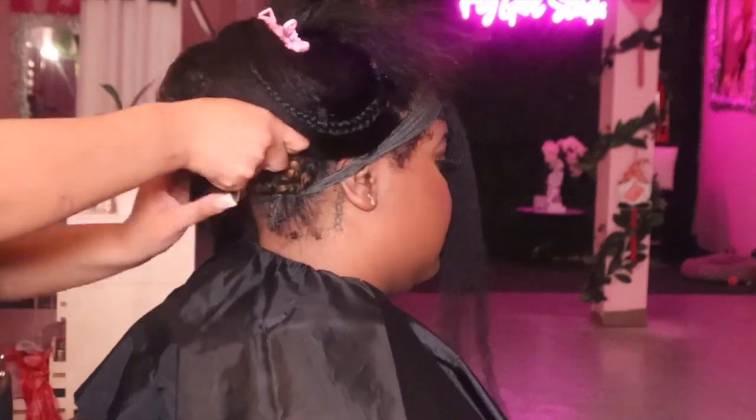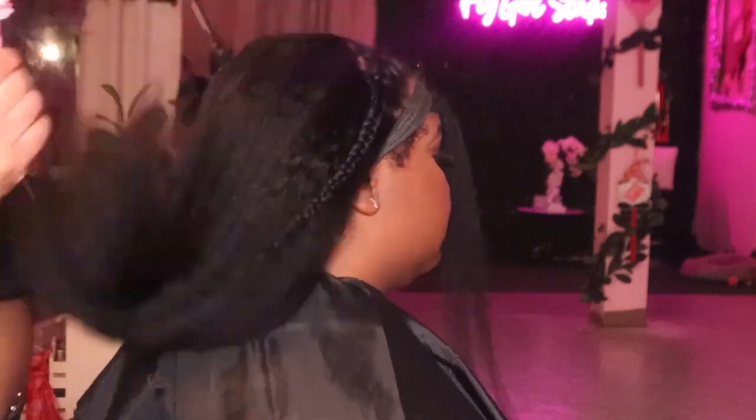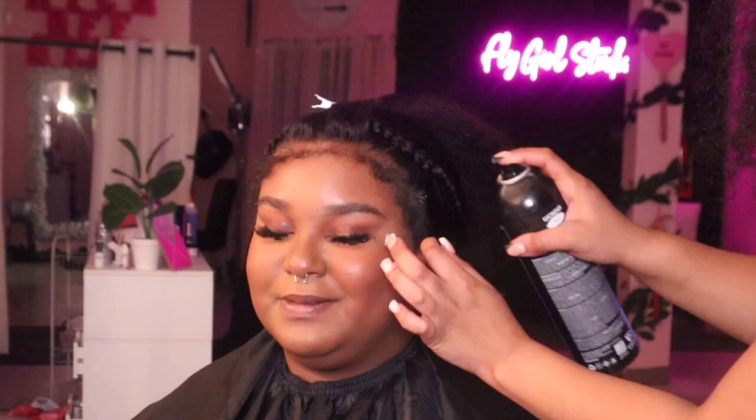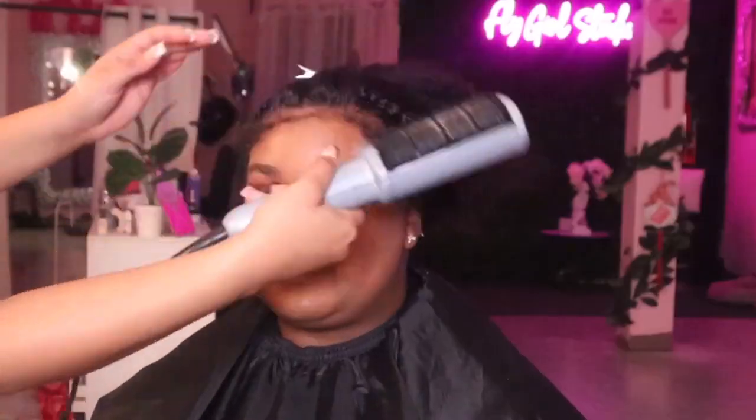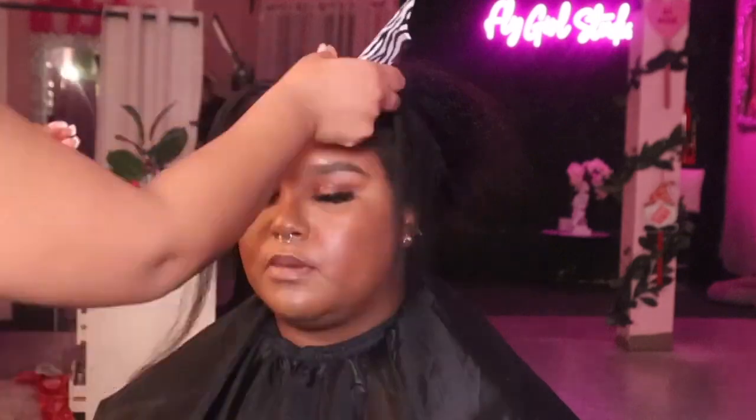This wig is definitely one for the books — it looks so natural. We didn't even sew the bag down; the way it fits, it just fit like a glove. All we did was use the comb, and now I'm going in with my Even Lace spray just to spray it before I tie her down and set her under the dryer. I like to completely dry the hairline before tying anything on it, because it makes the process of taking it off way easier.